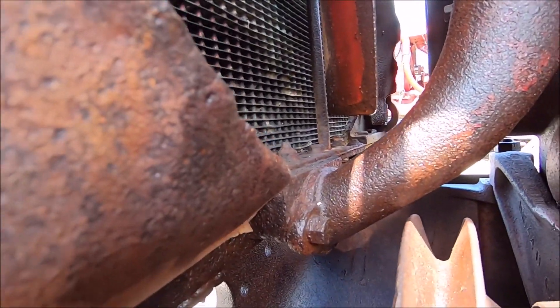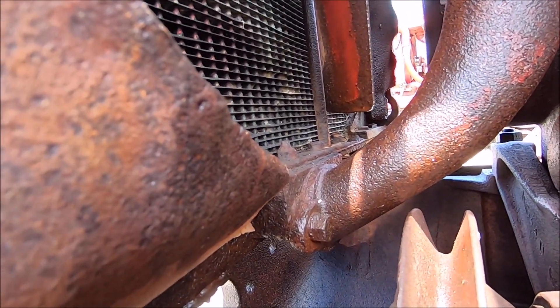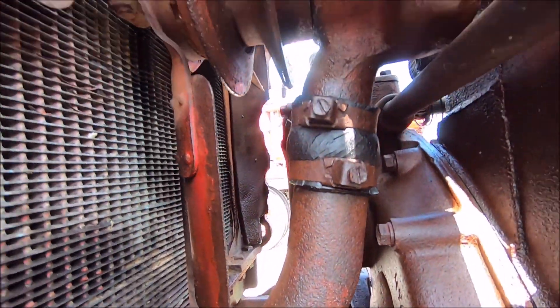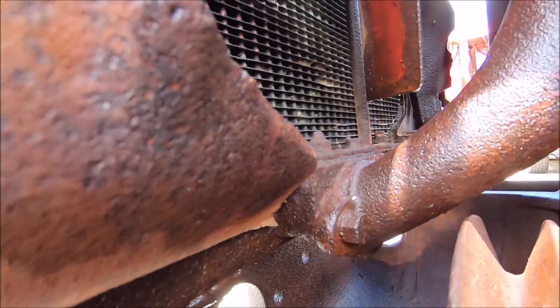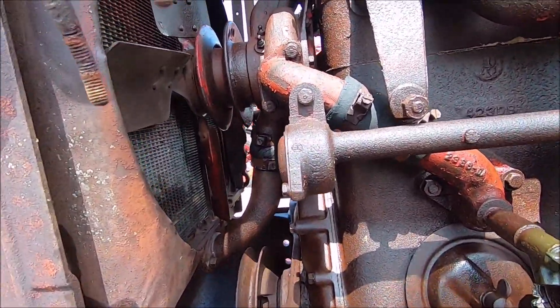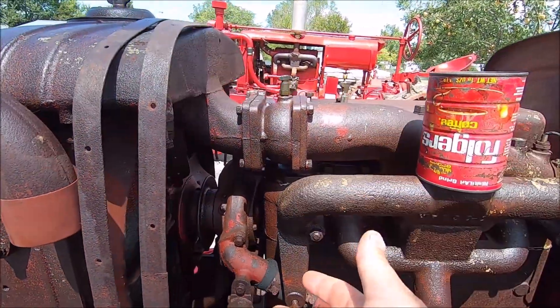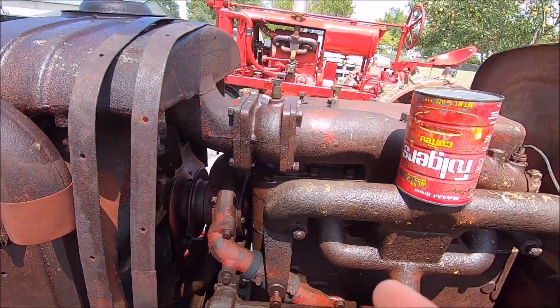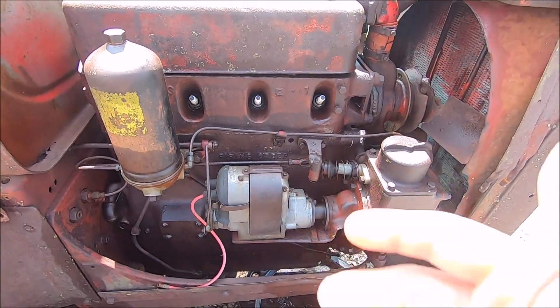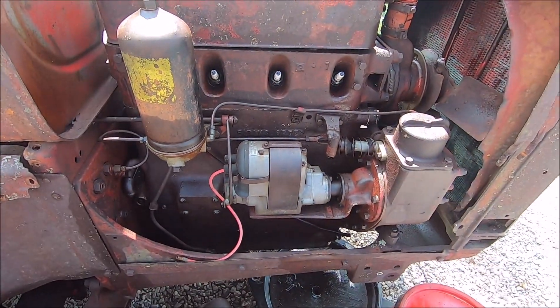The radiator is a completely different casting. As you can see it feeds from right there and then goes up — so that's actually part of the casting, there's really nothing you can do there. Then how does the water pump mount? Well, this is where the big differences really start coming in, so we'll come over here to the right-hand side of the machine.